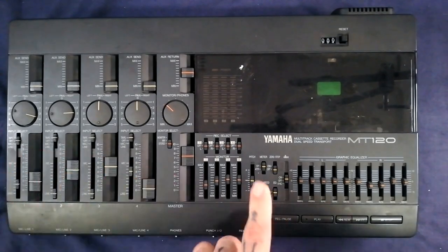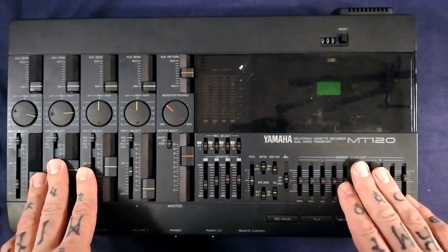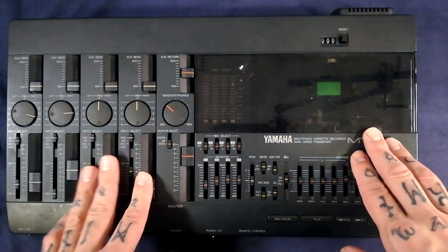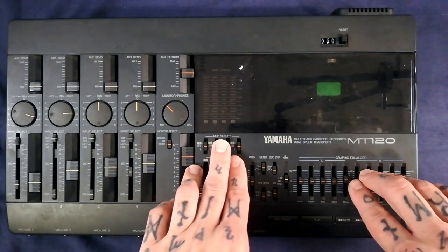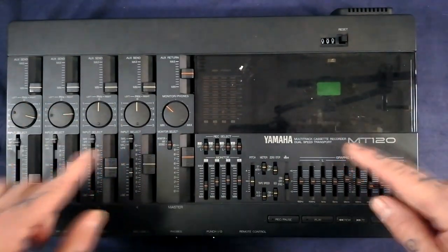Today we're going to tear down this Yamaha MT120. I'm not doing any specific electronic or mechanical repairs on this - I haven't really tested it yet. It's more if you've got one of these and you want to clean it, you want to change belts or whatever, but you want a little bit of reconnaissance about how to deconstruct it, then here's your video.